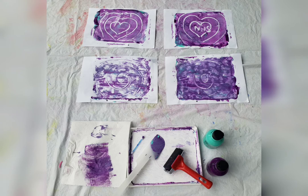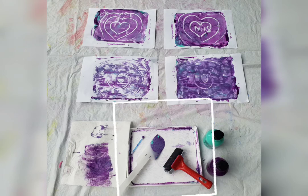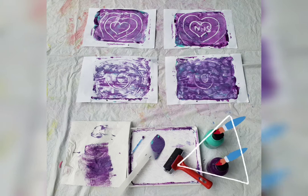All you need is a space to work in, some kitchen towel in case you make a mess, something flat like a baking tray or a plastic art tray that you can roll your paint in, and liquid paint that's already mixed, non-toxic and washable.